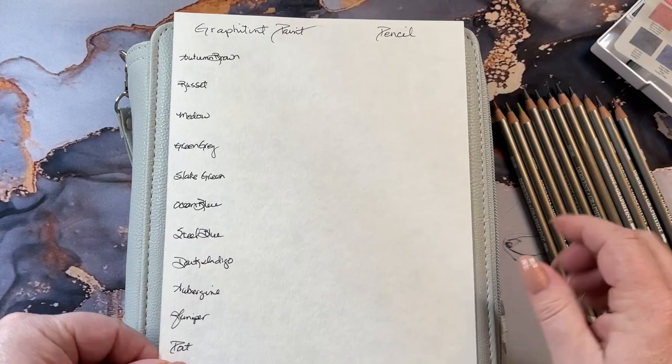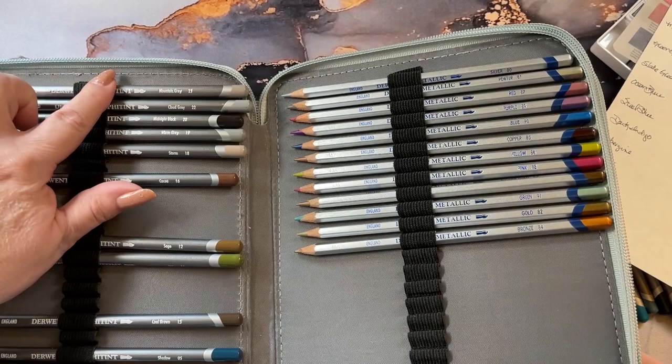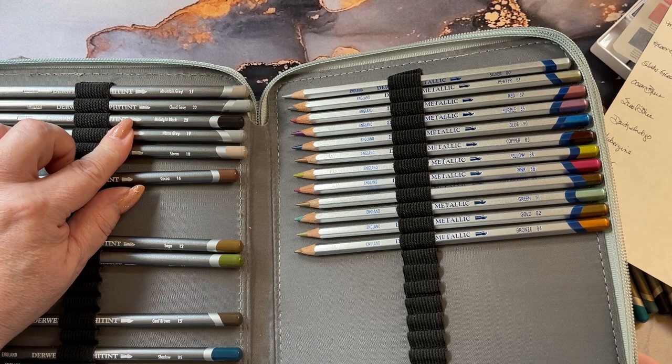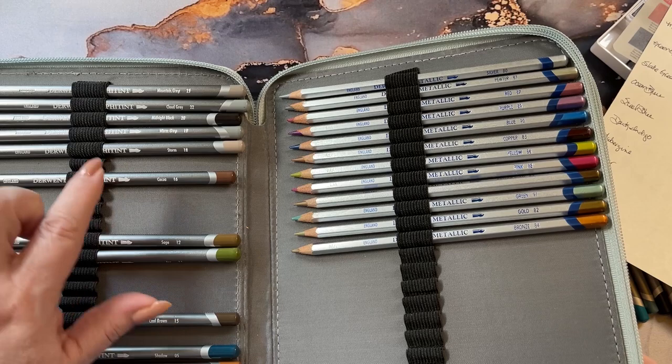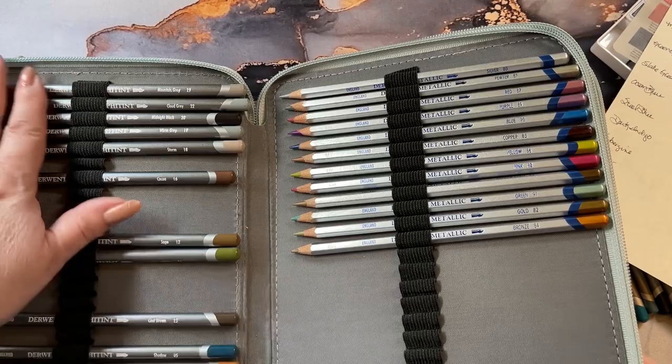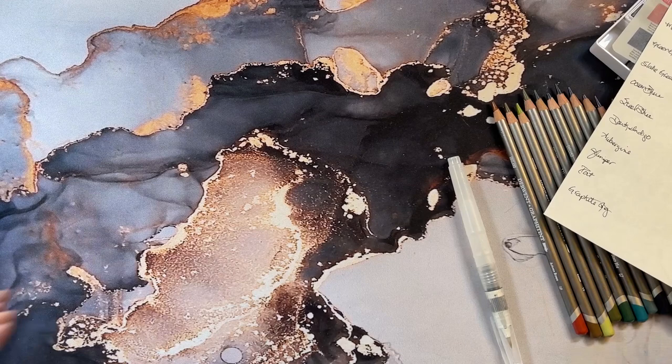I pulled out every color except for the graphite gray. I have a cool gray, a mountain gray, a cold gray, a warm gray, and this one called storm — but that's got more pink into it. I'm not sure which one it would be. It's cloud, not cold. I'm going to paint it first and then see if I can find a gray in this set that will match it.